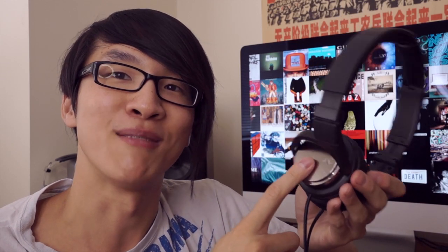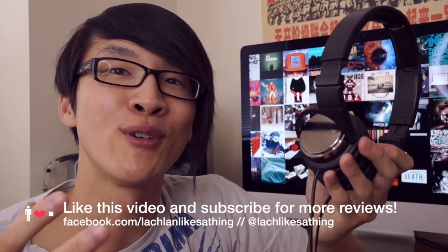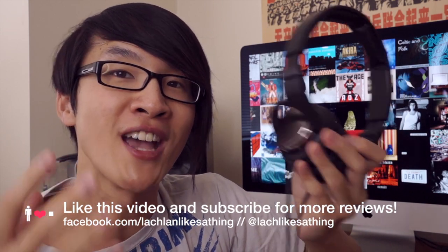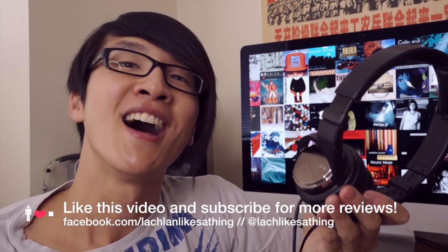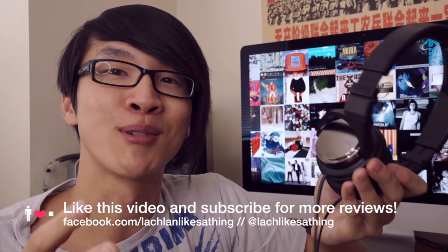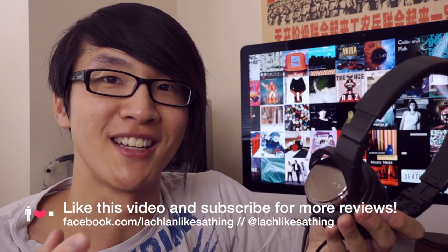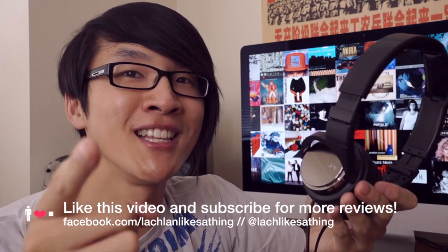Thank you to everyone who asked me to check these out, because these are a bit of a gem. Thanks for watching — click the like button if you found it helpful and please leave a comment. You can find me on Facebook at facebook.com/lachlanlikesathing or on Twitter at lachlikesathing. Thank you again to all my regular subscribers — I just hit about 500,000 views, which is fantastic. Thank you for all your support and happy listening.